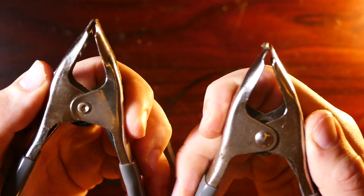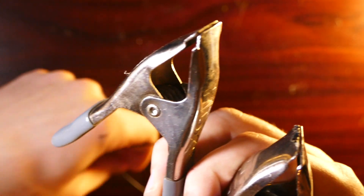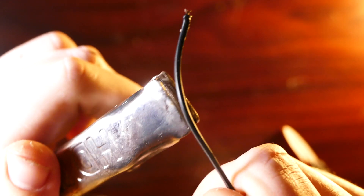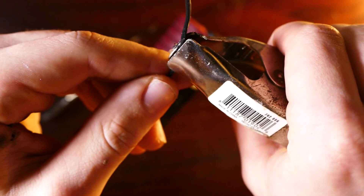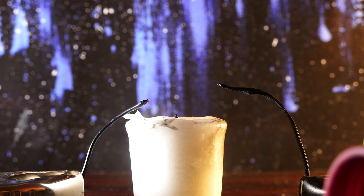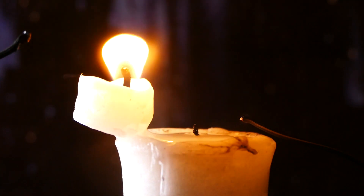When I turn this on, electricity will jump between these two wires. I also have these two clamps that I'm going to hook the wires into so we can stretch them across the candle flame and keep them in position. I've got the two wires hooked up at a distance of about two inches apart from each other, with the candle in the middle, so the electricity will have to jump across and we'll see what happens.